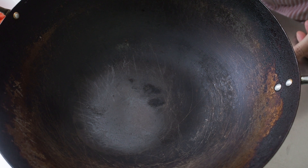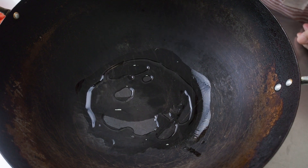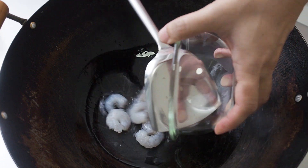In a hot pan over medium heat, add 2 tbsp of oil. Fry the shrimps and the tomatoes till the shrimps turn pink and are cooked through.